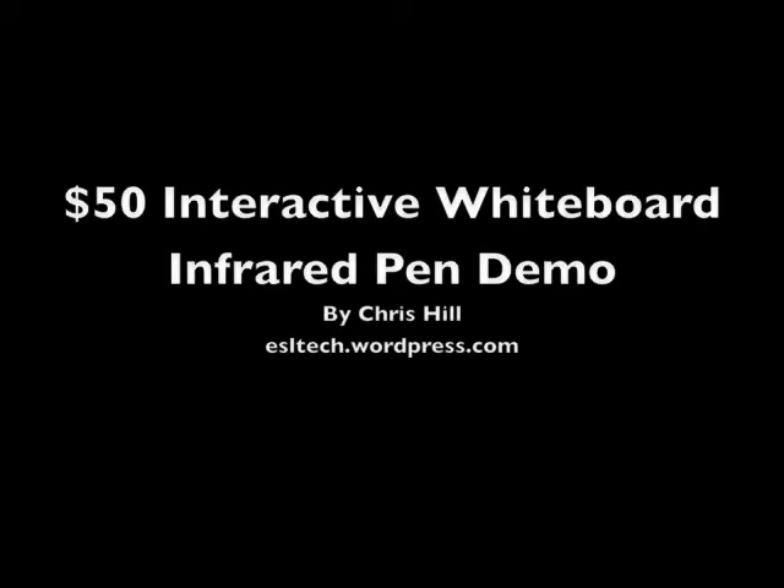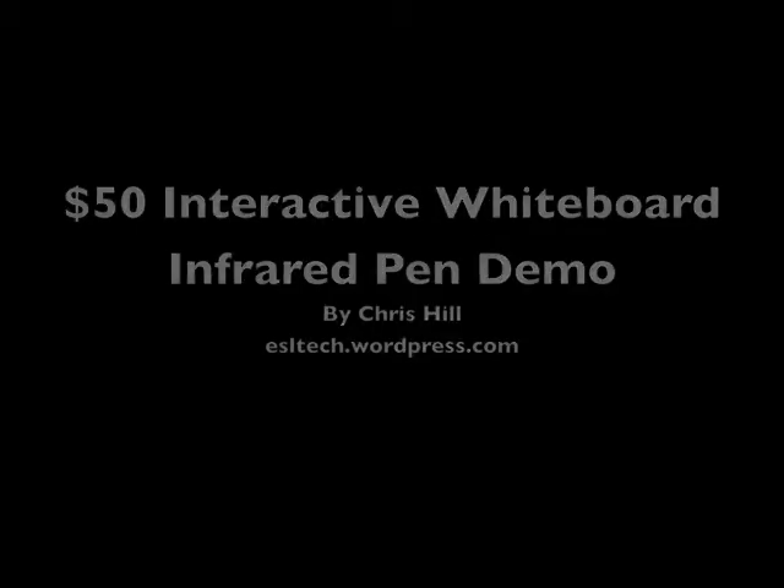The $50 Interactive Whiteboard Infrared Pen Demo by Chris Hill. Please visit my blog, esltech.wordpress.com, for more information.